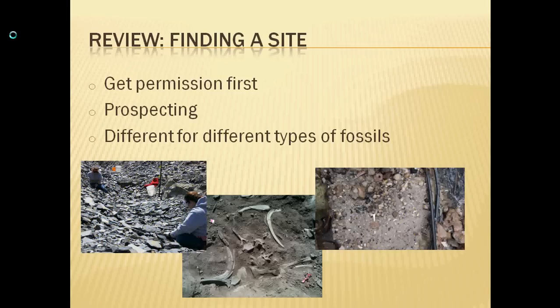Here are three different quarries. The one in the middle is a sauropod quarry, where you would look for the ends of bones weathering out of the hill, or in some cases, such as this one, it may have been found at a construction site. The one on the left is a leaf quarry — those slabs of rock are shale that have leaves in them. And the one on the right is a riverbank that has shark's teeth and other small fossils in it.